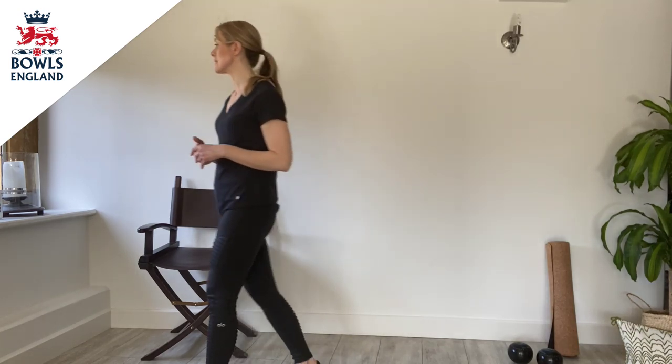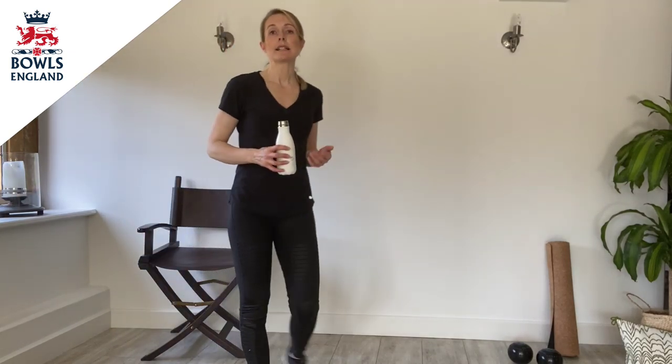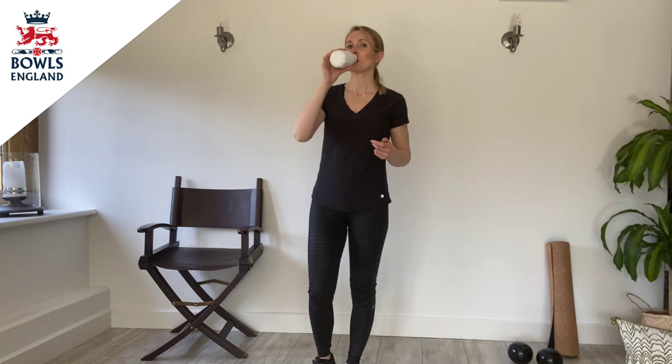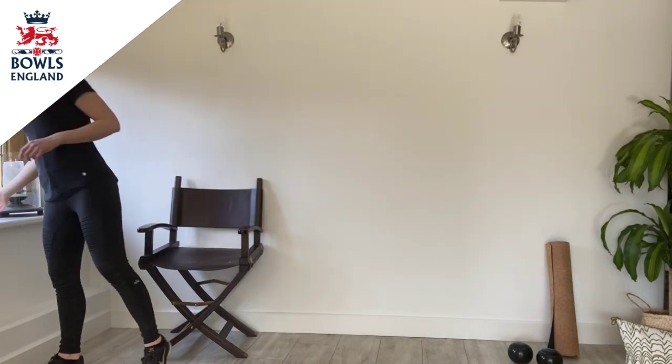Very good. Please make sure that you have a drink and stay nicely hydrated throughout all of these exercises. If you feel that you need a longer rest, please simply pause this video and have a slightly longer rest before going back into the exercises again. There is an option here to pause the video and do those three exercises one more time — it would make the workout slightly longer, but if you feel up to that and you have the energy, please do so.